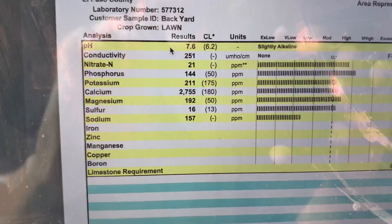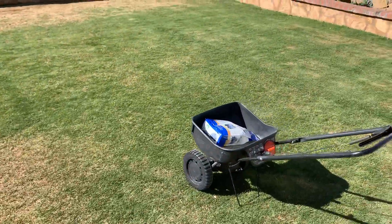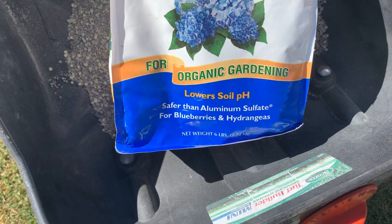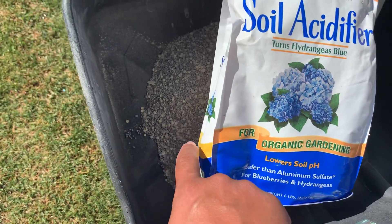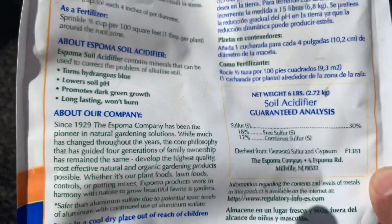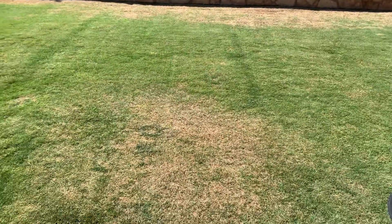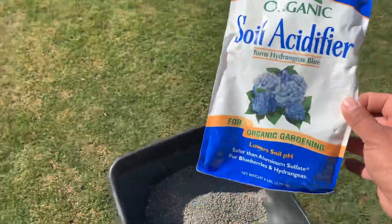Getting back to the pH issue — the way you solve an alkaline pH problem and bring it down is by applying sulfur. This is an organic soil acidifier for organic gardening that lowers your pH, and it's safer than aluminum sulfate. See this sulfur product here — it's got 18% free sulfur and a total of 30% sulfur; this is a six-pound bag. Don't get this confused with aluminum sulfate or ammonium sulfate — ammonium sulfate you'll find in fertilizers. You need pure sulfur like this to lower your pH levels.